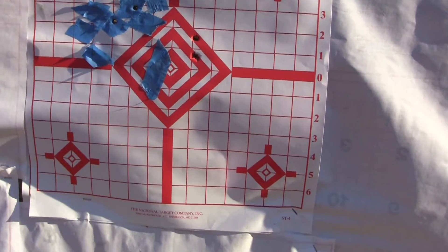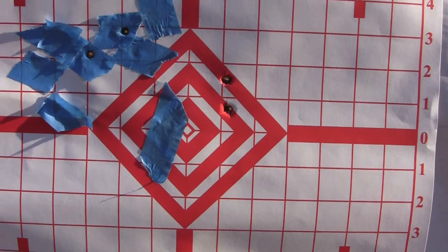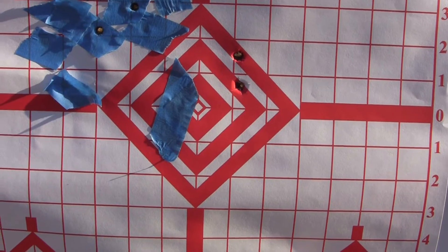Okay, there we go — two of them right there. So maybe a hair over, but it's better than it was. And now we're ready to go to the 100 yard.